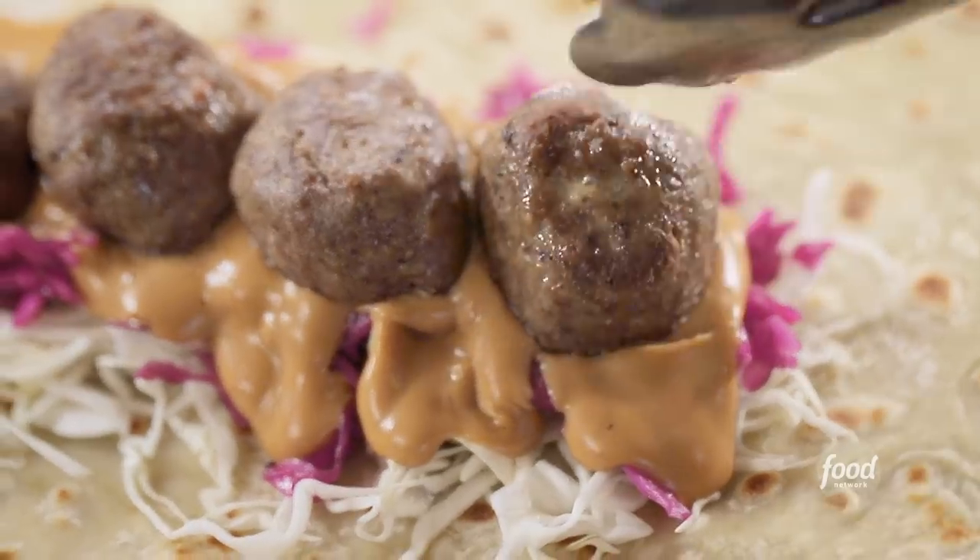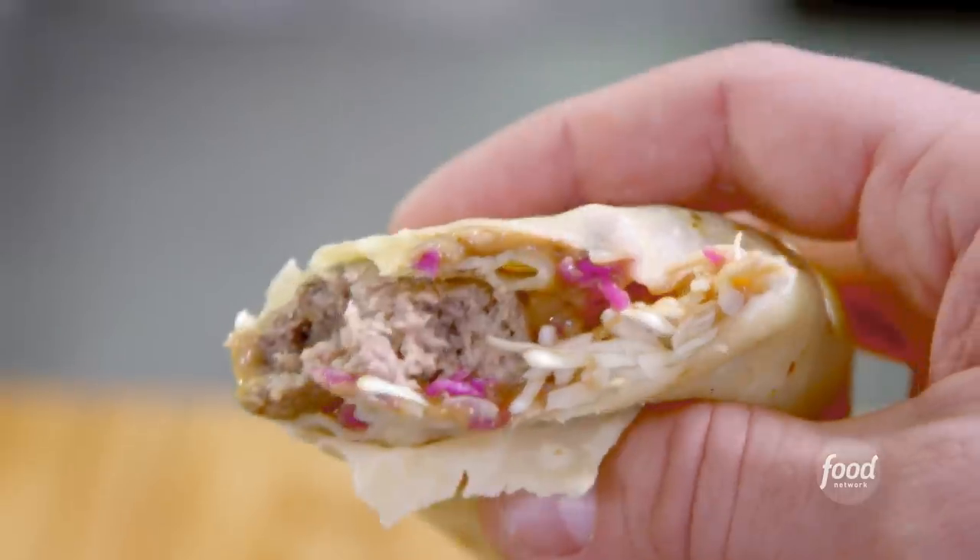How have I existed this long without having this? Delicious, tender, nice meatball. Yeh toast sauce — lights out. That's good.